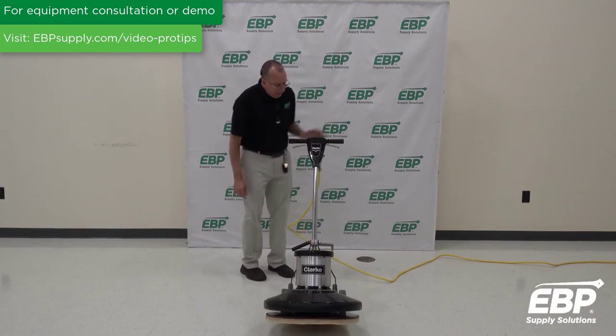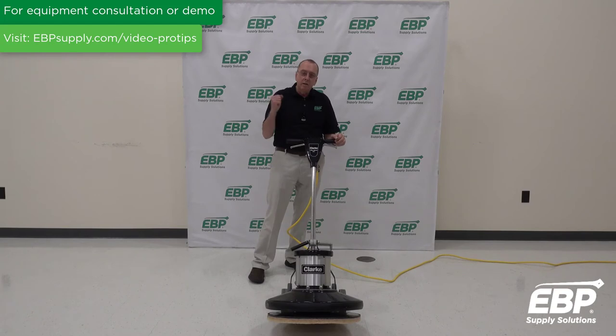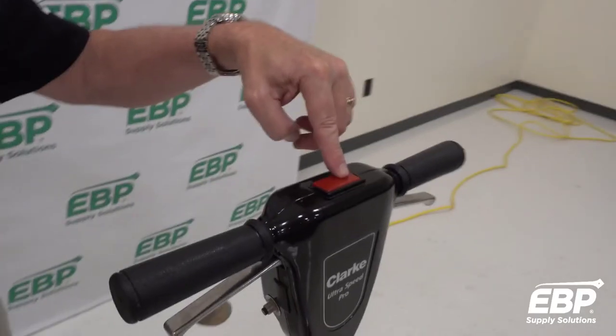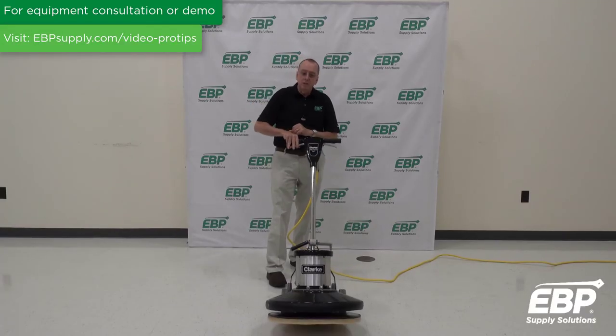A couple of the other features on the machine: it has a circuit breaker. If you have a surge in power, you can protect the machine. In addition, you have a safety lockout. On the top of this machine is the red button — you press that red button in and then you pull the trigger to make the machine run.